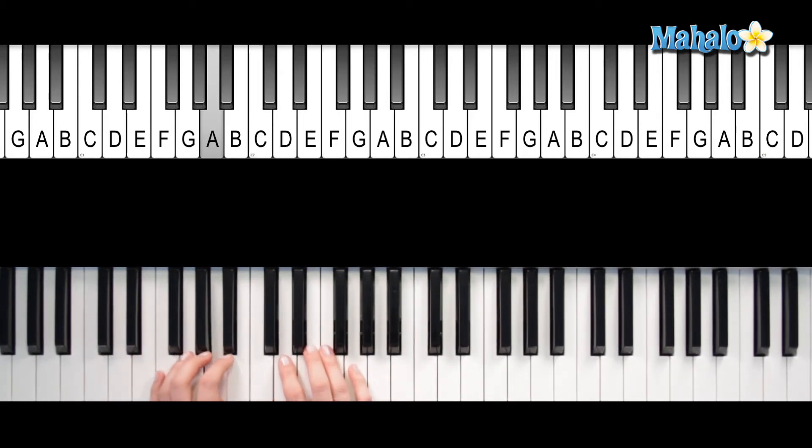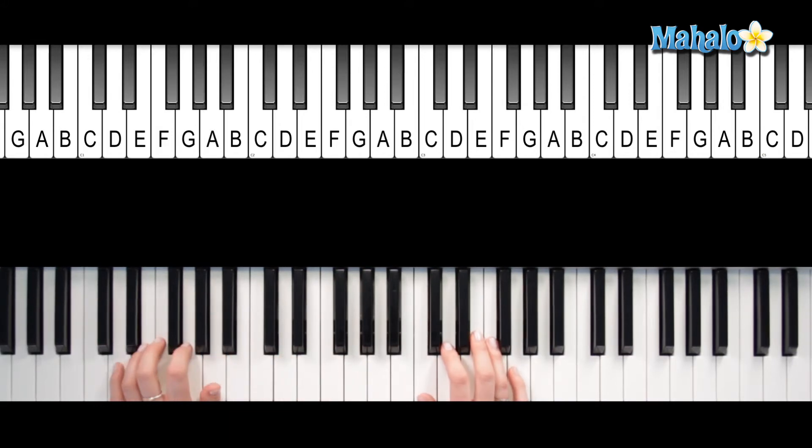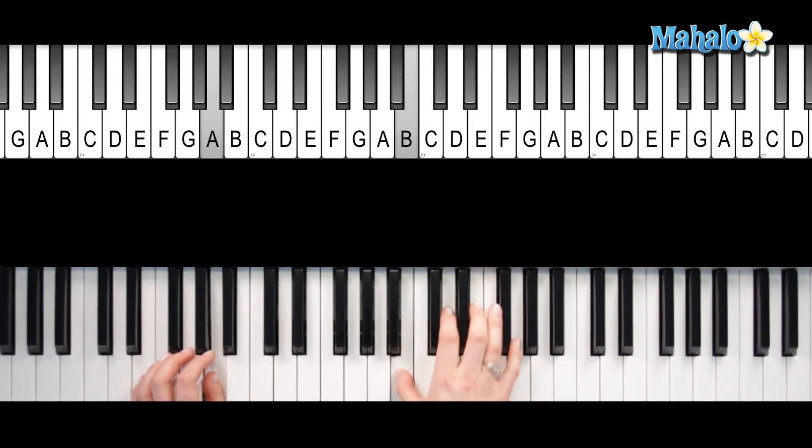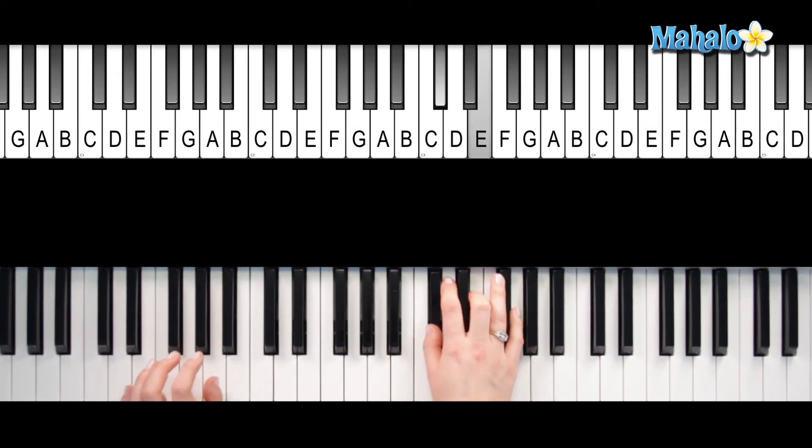Okay, and then you're going to go back to the next part of the verse, and this is a lot like the first part that we learned — it's the same pulsing in the bass. Get ready. This is when you change up to the A. So you're pulsing the A, and you're going to play.